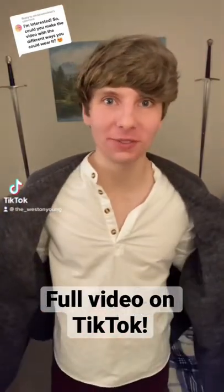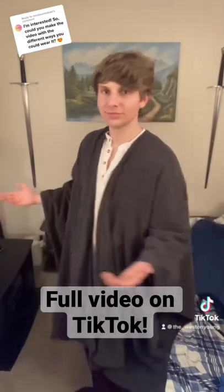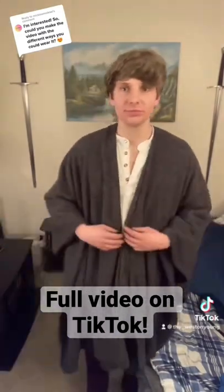All the different ways to wear a Rwana cloak. First we have just a basic position — position one. I call it the scholar. Just draped over the shoulders, simple.